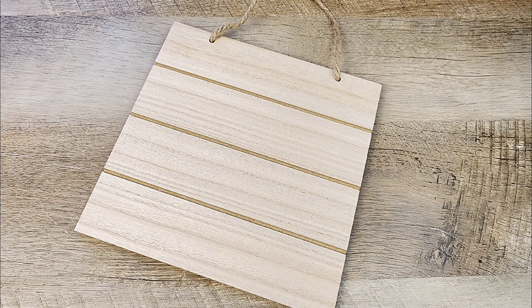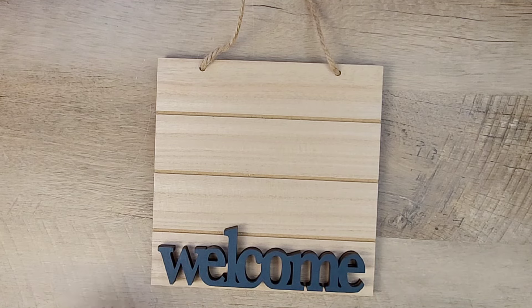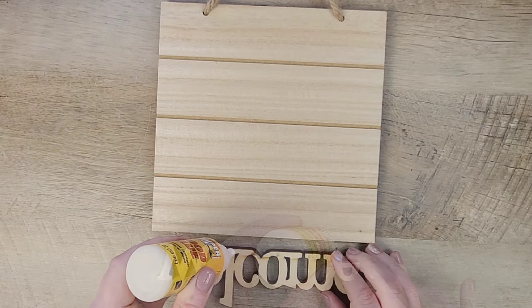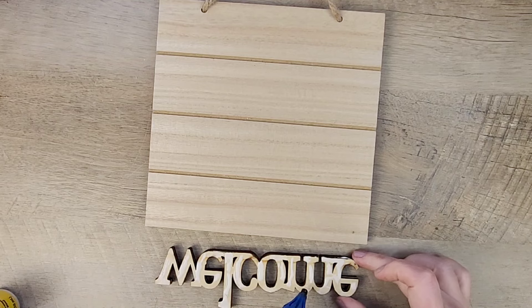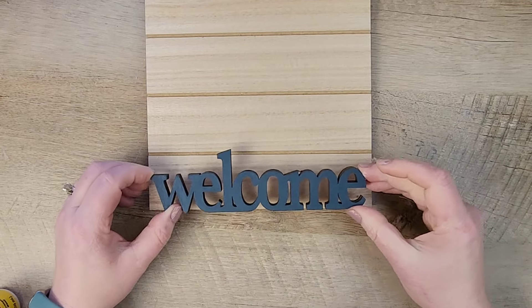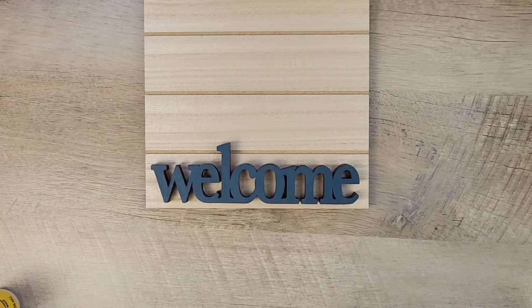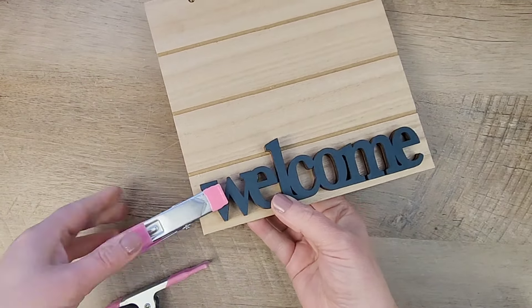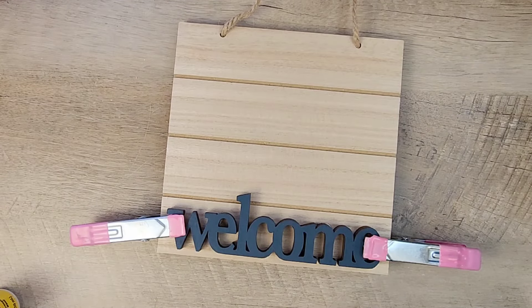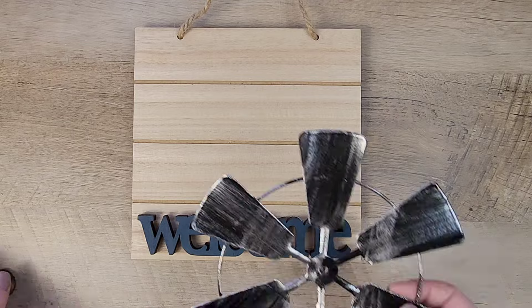Once everything is dry, I grab this wood piece from the Crafter Square section at Dollar Tree and I'm going to align the welcome sign on the bottom of this sign. I'm going to use wood glue from Dollar Tree and a little bit of hot glue to adhere the welcome sign to the board. Once I have it where I want it, I grab my pink larger clips from the Crafter Square section — these work amazing to clamp the welcome sign. I use three of them and let this sit for a few hours.